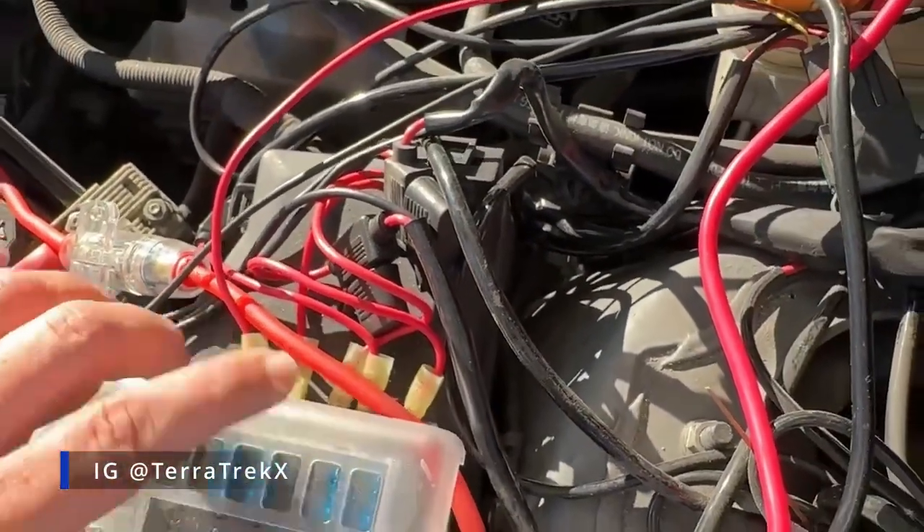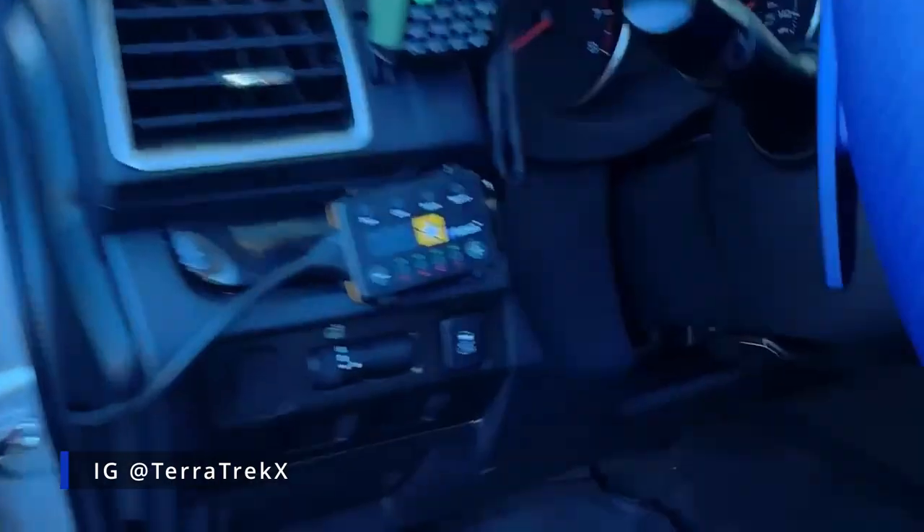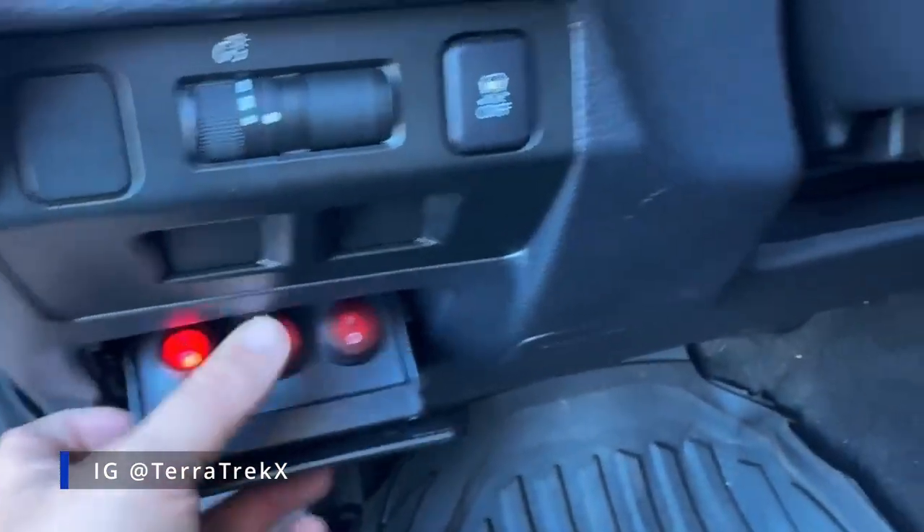And basically, all this runs in through the firewall of the car, and it comes into here where I have a fuse panel for each light.